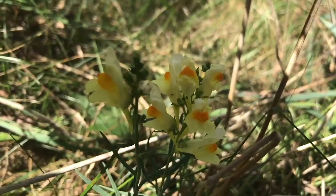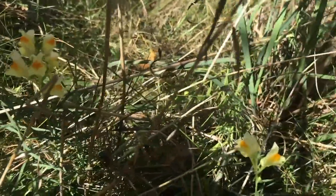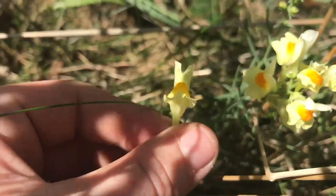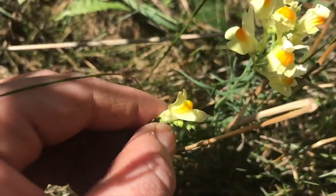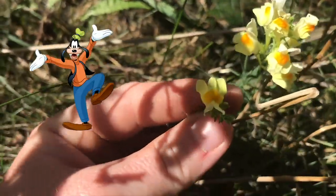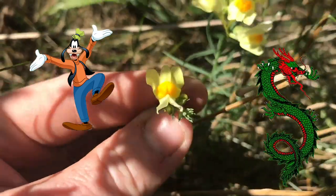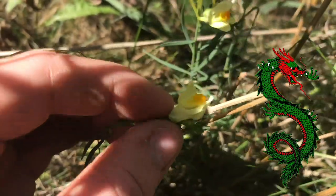Look, I found some wild snapdragons! Aren't they cute? You want to know something cool about these snapdragons? If you turn them over, they look like Goofy. Doesn't that look like Goofy? I always thought that was so cool — either that or at least it looks like a dog.